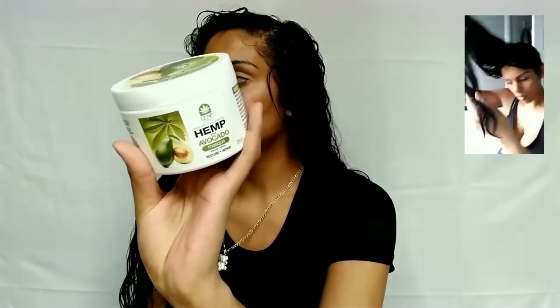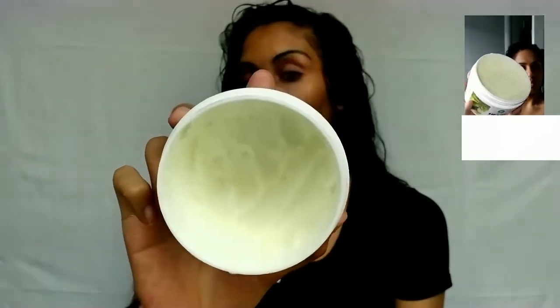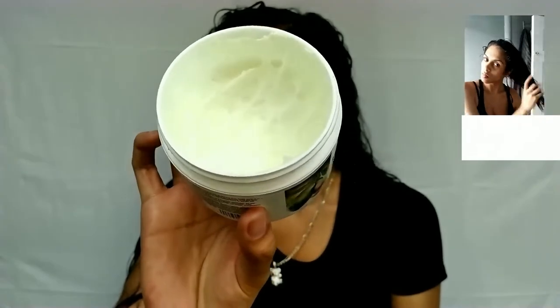After the shampoo and conditioner, we do our mask. I am obsessed with this mask because of the texture and consistency — it's so light and airy. When you actually brush it through your hair, it turns into this kind of whipped formula and just nourishes the heck out of your hair. It's really amazing and as you guys can see, I have used a lot — but it's been about three weeks and I use it for my kids as well.